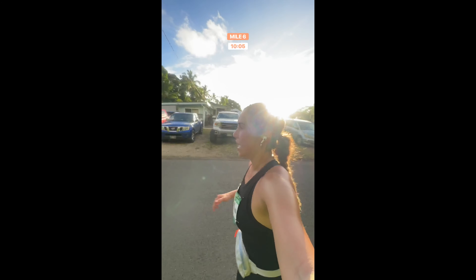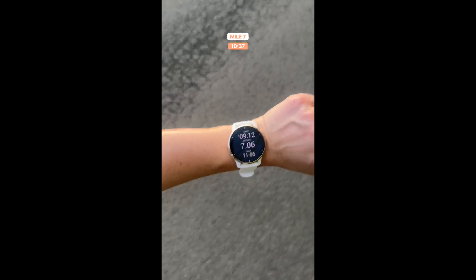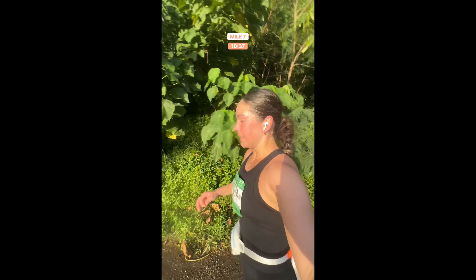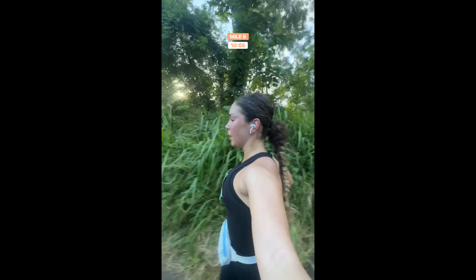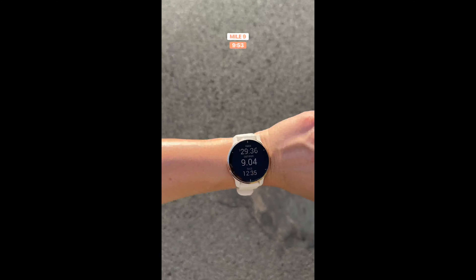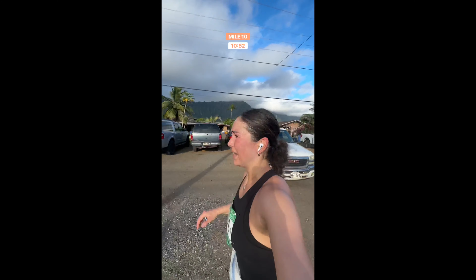Mile six — pace was 10:05. I'm so happy, almost halfway done, let's go! Just finished mile seven — I'm pretty tired. It's in God's hands now because I'm listening to worship music and it's truly amazing, but my body is dead. Mile eight — finally down the hill, pace was about 10:05. Let's try to get back in the nines. Mile nine — pace was 9:53. I'm absolutely killing it right now. Mile ten — pace was 10:52, uphill, in the sun with wind against me.